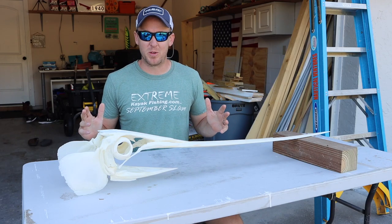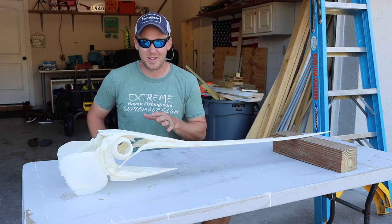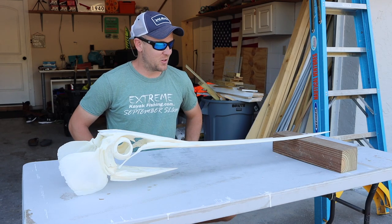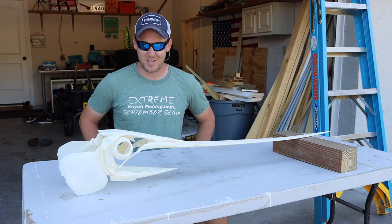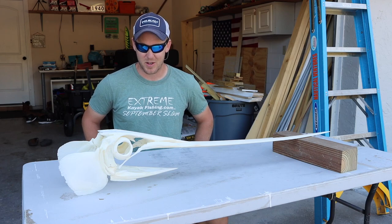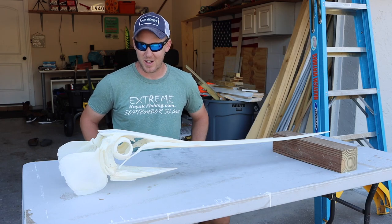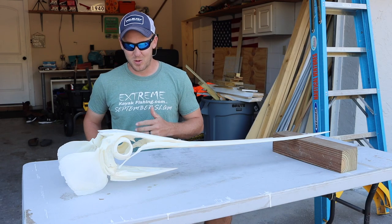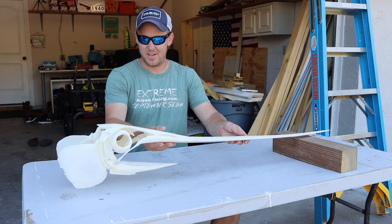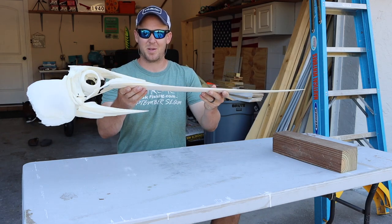I finally finished Colby's swordfish mount. This thing came out absolutely awesome. I had only attempted one of these one time — it was one of my own. I didn't really try that hard; I kind of gave up right away just seeing how different it was from any other fish I've done. But this one is super special. It's the biggest swordfish that we know of that's been caught out of a kayak, so super cool. I really wanted to make sure I did this one perfectly and it is just awesome looking. Kind of wish I had it for myself.